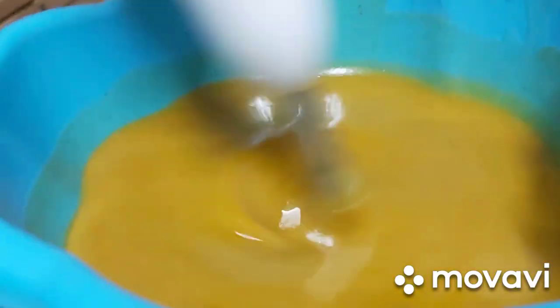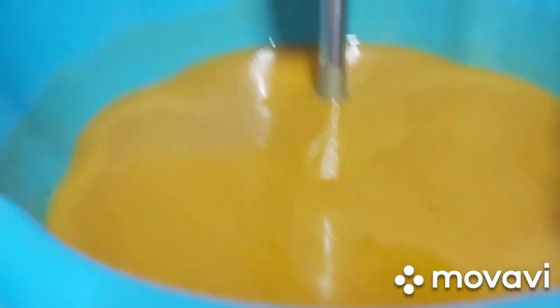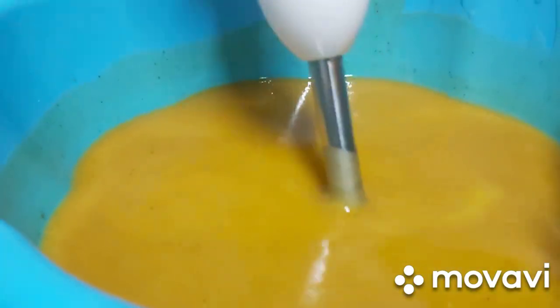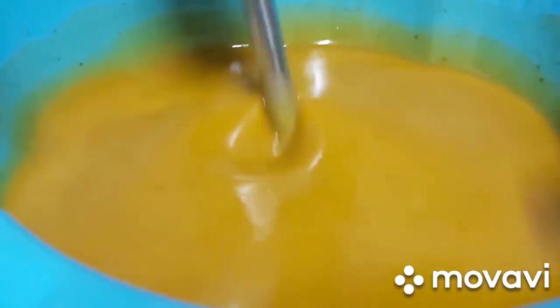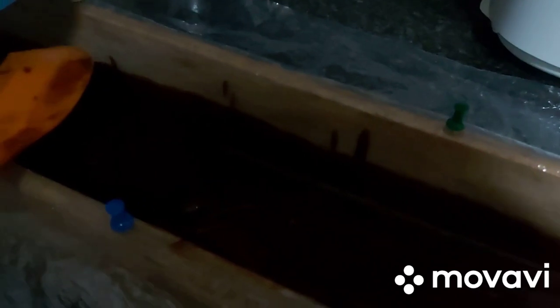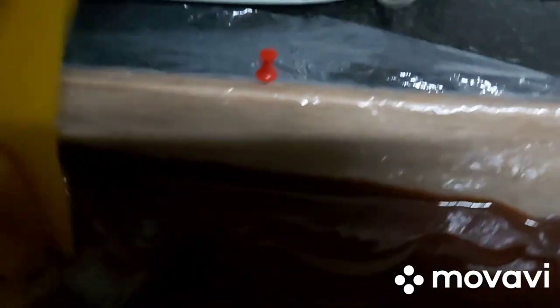We've got our hibiscus and our orange peel powder. Let's take a minute to make sure it saturates and then pour it into the mold. We've got our yellow here — I hope it doesn't go through. I need to go around it — it's going dry. I want it to be at the top. It wasn't that thick but it will do.